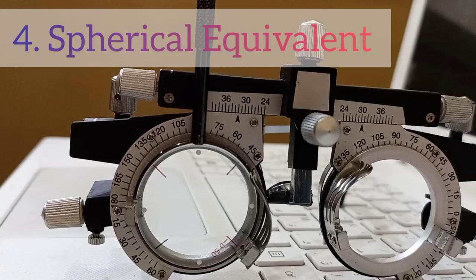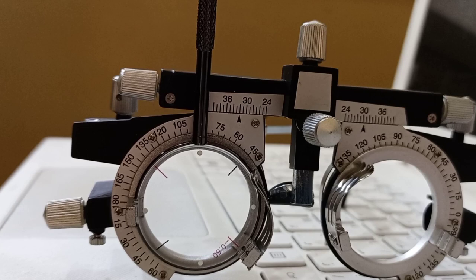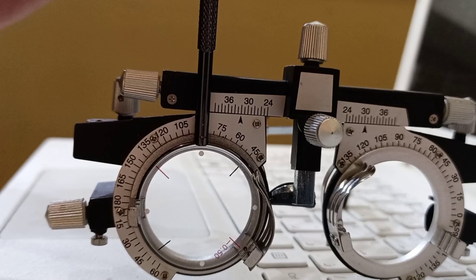The first step of the Jackson cross cylinder procedure is called bracketing. In bracketing we will find out whether our patient is astigmatic or not.